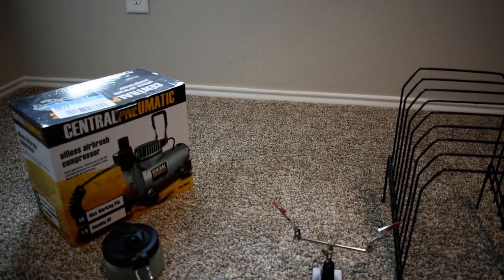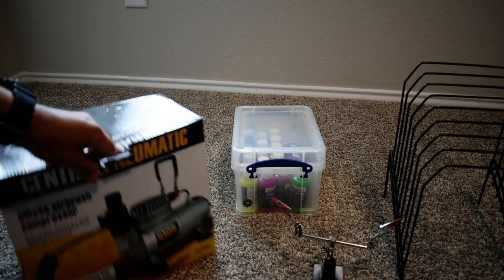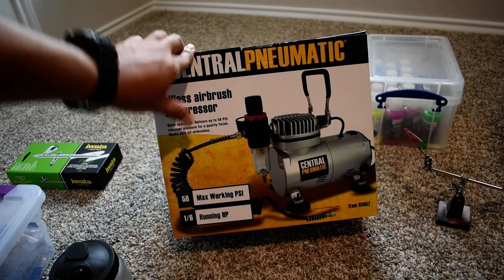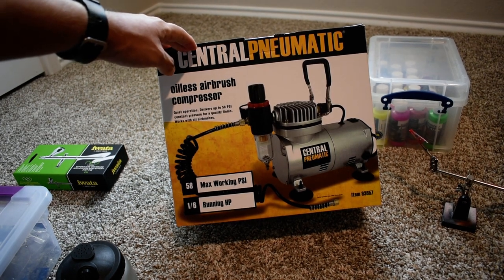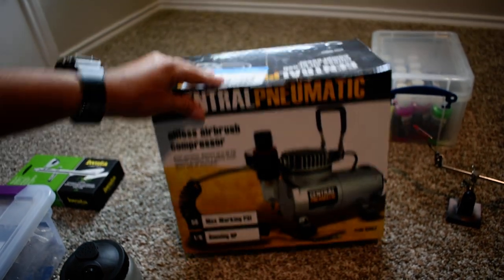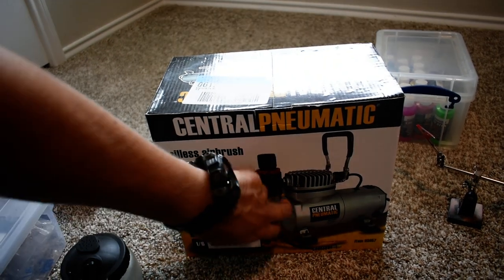Now let's talk about the compressor — that's a very important part. This one was recommended by many people and it's from Harbor Freight: the Central Pneumatic oilless airbrush compressor. It was around $70. It's made for airbrushes — it has a water trap to collect moisture so you don't spray water into your paint. It works great; you plug it in and it comes with the hose you need. The hose attaches to the Iwata Neo instantly so you don't need any extra pieces.